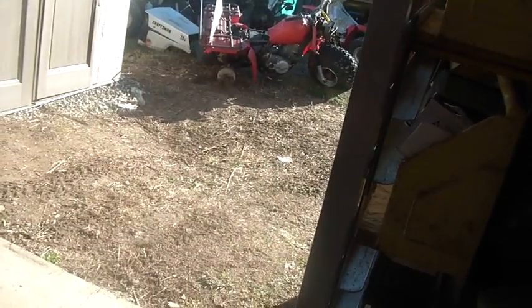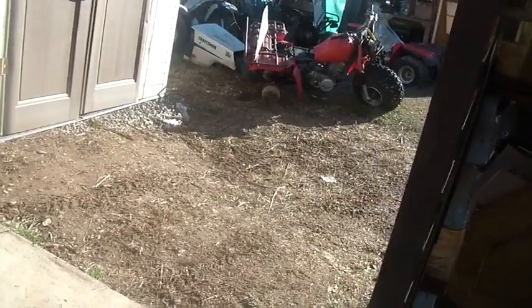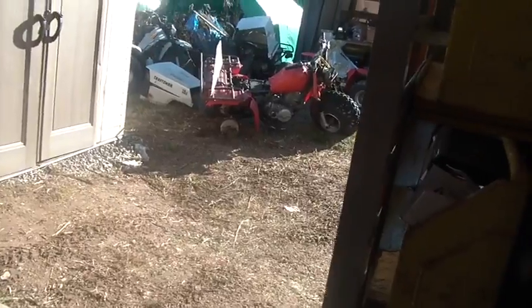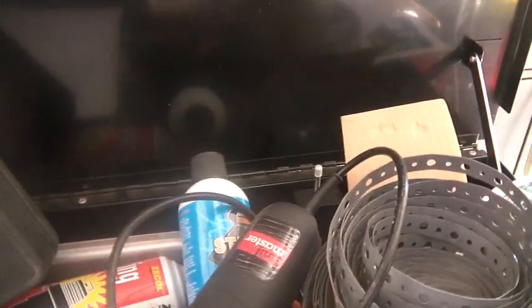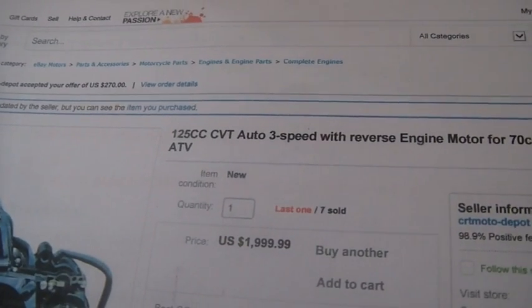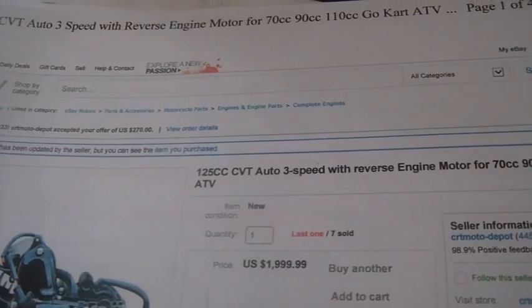This time of year, the ground has a tendency to get a little slimy. You kind of have a little bit of frost and then it melts, which makes the top soft. Then it's frozen underneath or dry underneath, but the top is wet — mud, slime. Anyway, I bought this engine they call a 125 constant velocity transmission auto 3-speed with reverse.